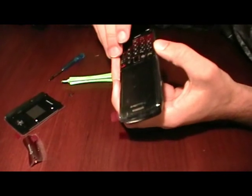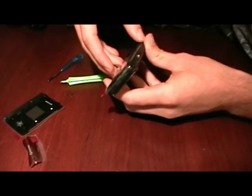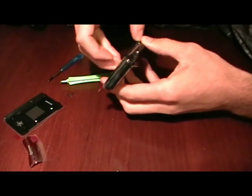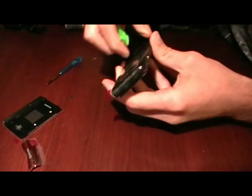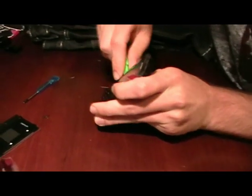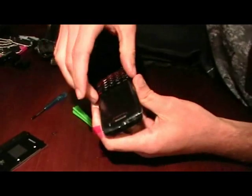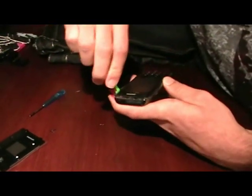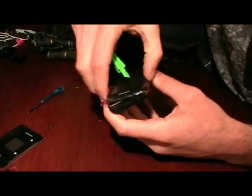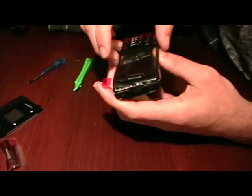Once those are out, the keypad is clipped on lightly to the screen covering the LCD, so you just have to play with it a little bit. Use the pry bar on the sides to unclip it, work it all the way up, and then pop it right off.